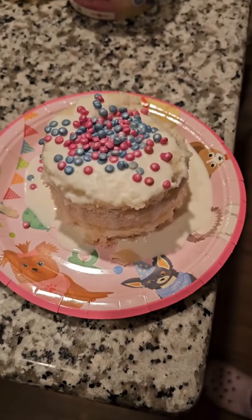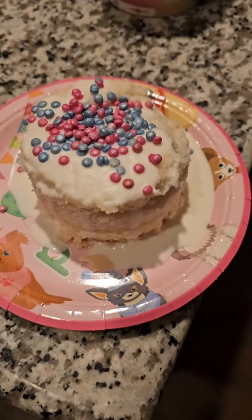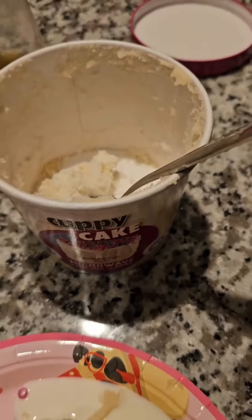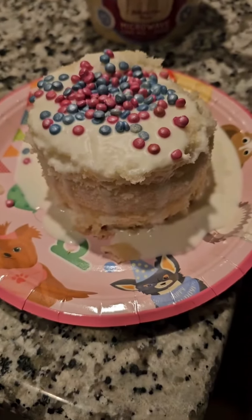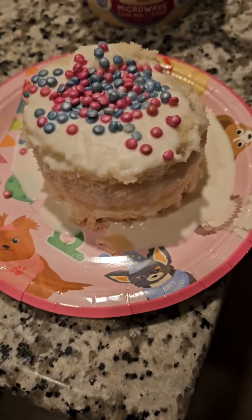What's up everybody, Scott here. We got this dog cupcake that we got for our dog's birthday that my wife ordered. As you can see, we made it from the ingredients that came in this cup. Now the dogs are about to eat it, but just wanted to show you this real quick before we let the dogs devour it.